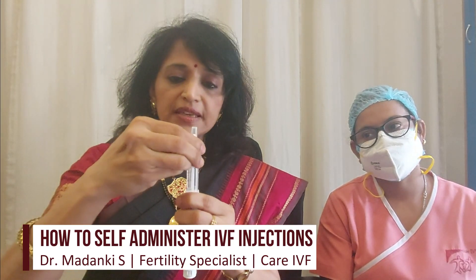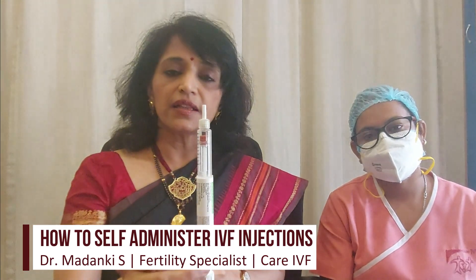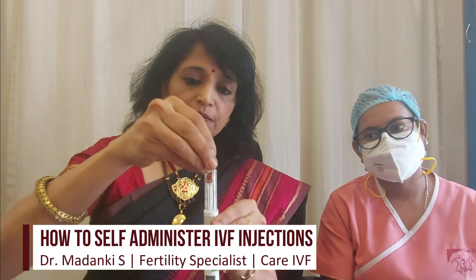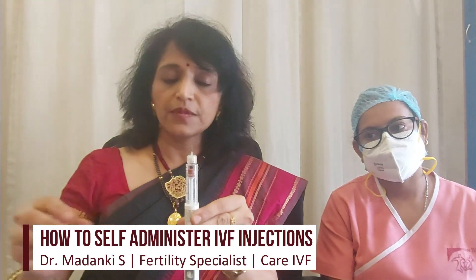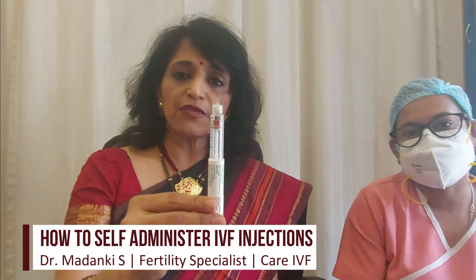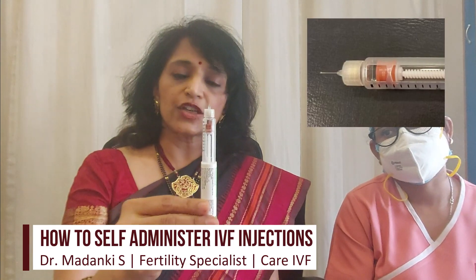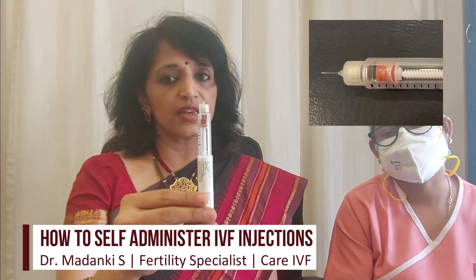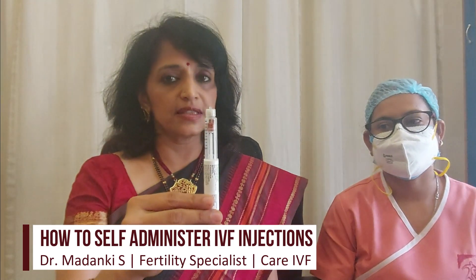Then remove the plastic cap. Inside you will see another protective sheath which also needs to be removed carefully. You can now see a very fine needle inside. Now comes the actual step of administering. The site to be administered is usually on either side of the umbilicus, leaving three fingers' distance.